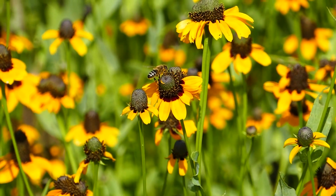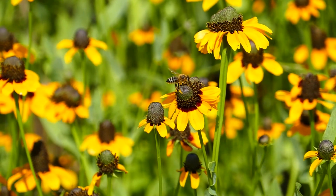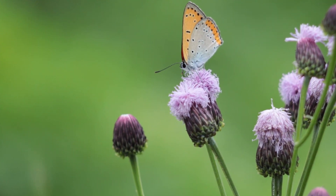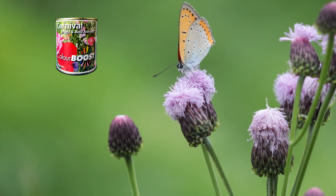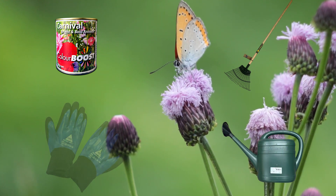You can sow in between these seasons but avoid sowing wildflowers from November to February when there's a risk of frozen soil. Here is everything you'll need: wildflower seed, a rake, a watering cap, and gloves.